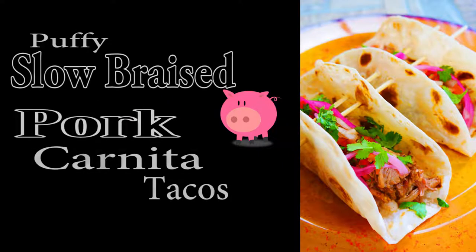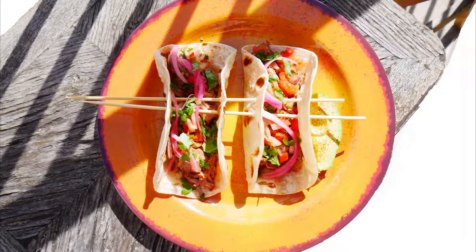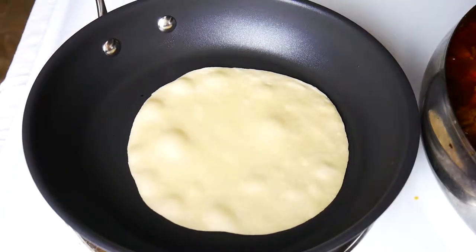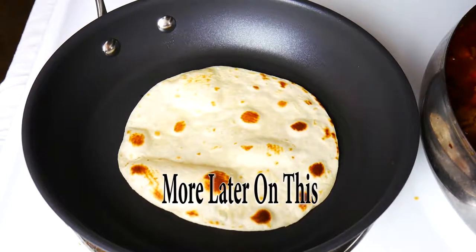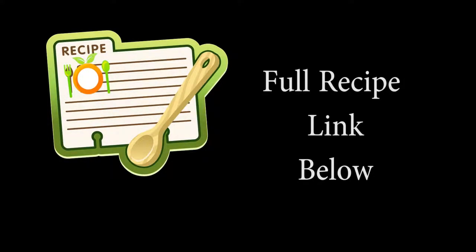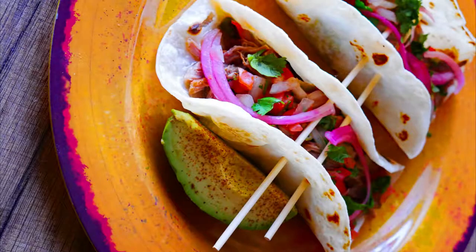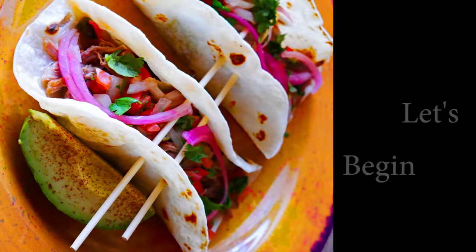Hello and welcome. Chef Pennington here. Today is puffy, slow braised pork carnita day. Who doesn't love tacos and who doesn't love meat that's been braised for a long time to become super soft, juicy and delicious? That's exactly what we're doing today, and we're going to use some cool taco shells that are not fried, which is usually how a puffy taco goes — healthier. Go ahead and subscribe while you guys are here. Let's get started.